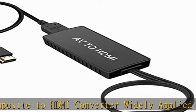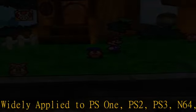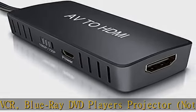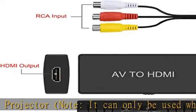High quality chip using a new generation of low power digital chip processing — 24 hours of uninterrupted work, low heat generation, strong working stability. Provides advanced signal processing with great precision in colors, resolutions at 1080p, 60Hz, and details.